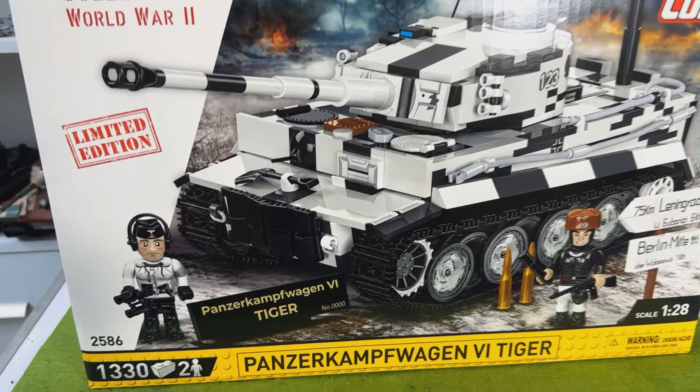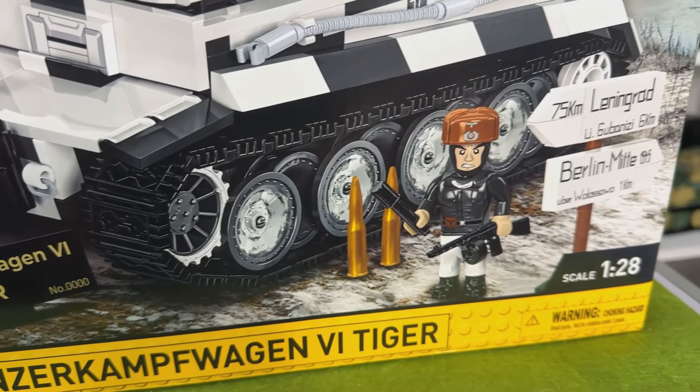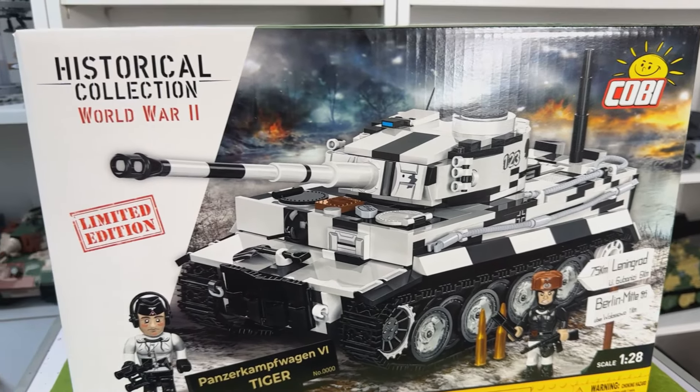Hello Cabbage Rounds. Time is here — the Winter Tiger, the limited edition, set 2586, two minifigures. This is a set only available direct from Kobe and it's the new style of Tiger Tank they have released this year.